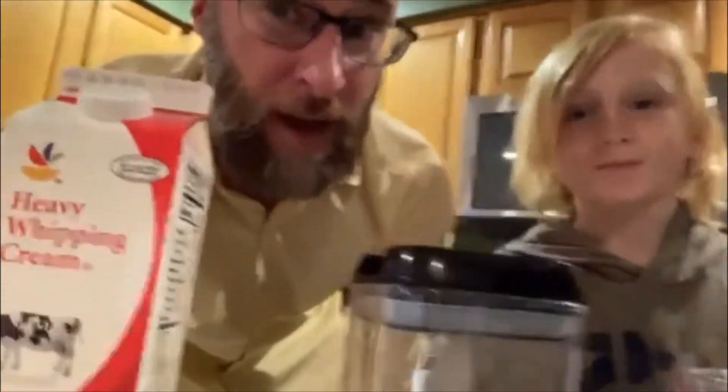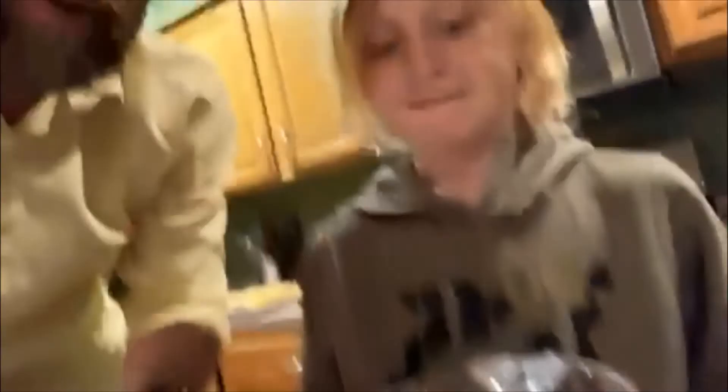Now one of the things Sam and I like to do when we make things is to do it the old-fashioned way. So today we are going to try to make whipped cream the old-fashioned way. We have our ingredients ready: some heavy whipping cream, some sugar, and some vanilla. I've already measured out one cup of whipping cream and one quarter cup of sugar, and I have our mixing bowl and our mixing tool inside the freezer. We're going to get those out, pour these ingredients together, and we're going to start mixing. Hopefully we make some good whipped cream.